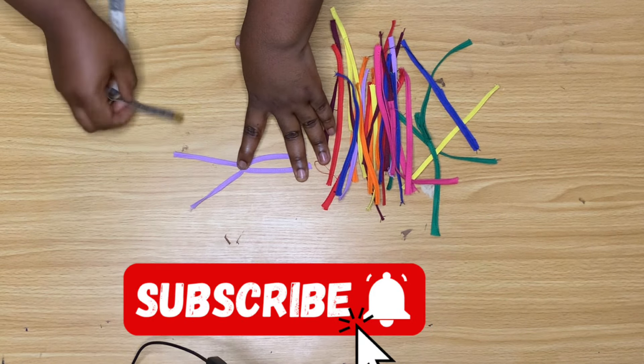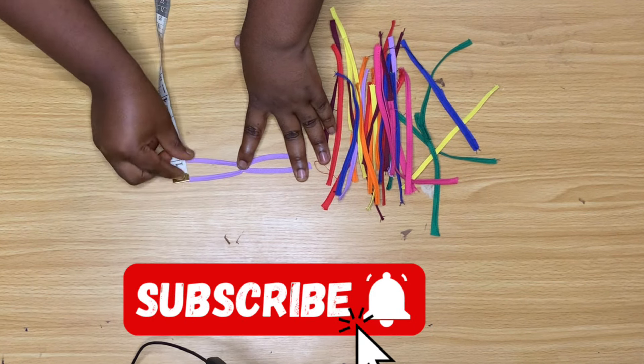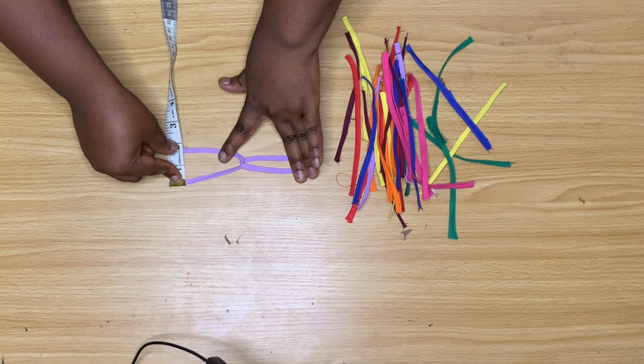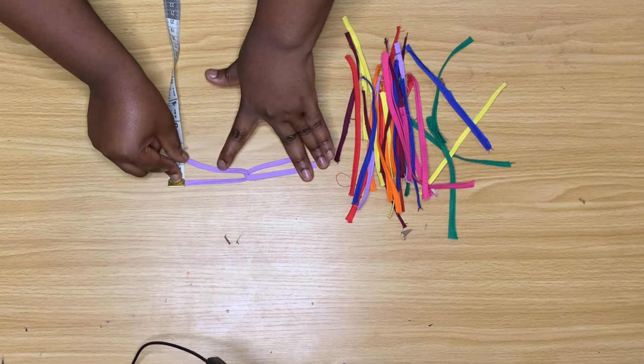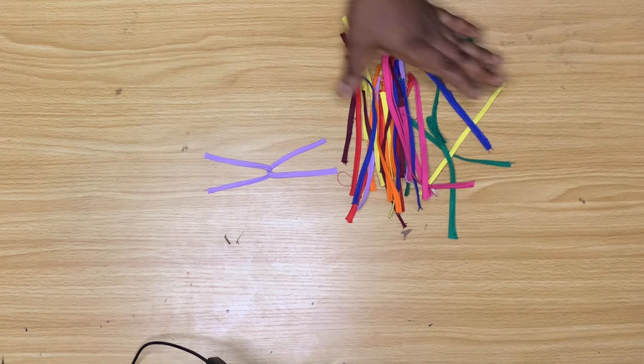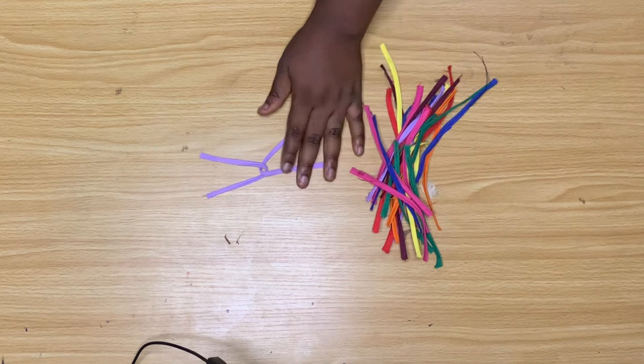At this point we've come to the end of this video. In the next video I'm going to show you how to stitch them all together and how to sew the skirt completely. Please subscribe to the channel if you haven't, and make sure you watch the next video!